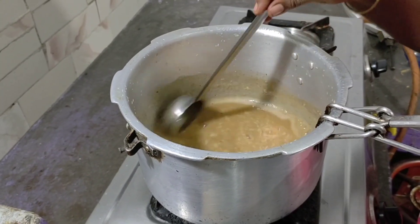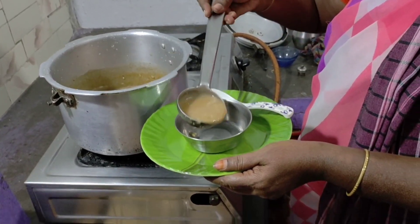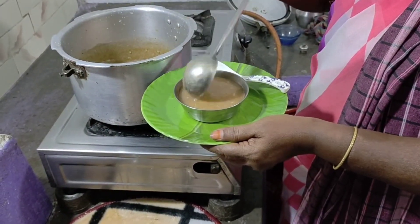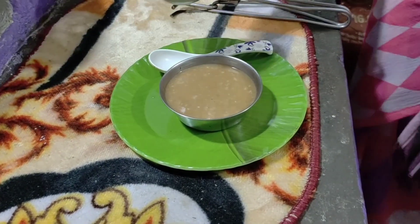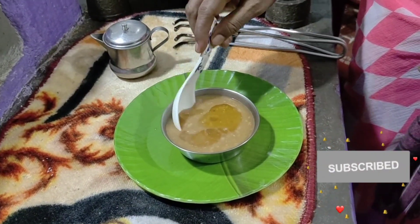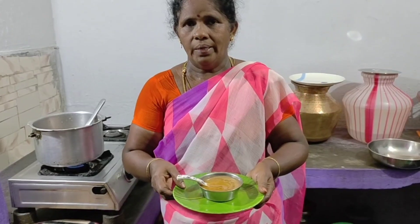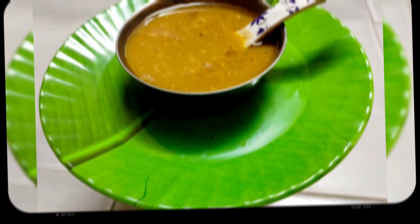As you can see, they are all mixed. Let's cook it in the kitchen. Add 1 spoon of salt.